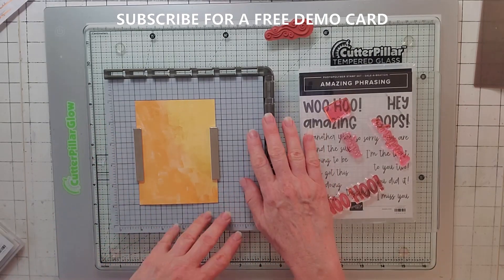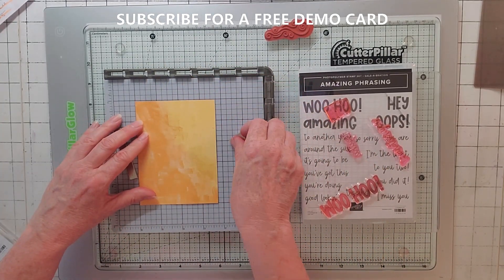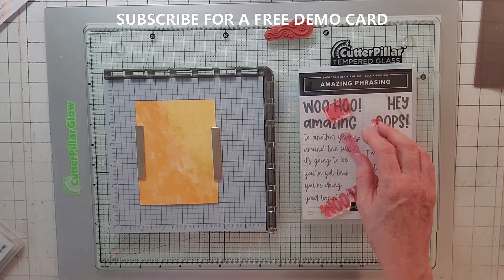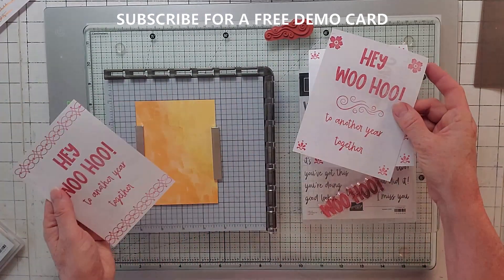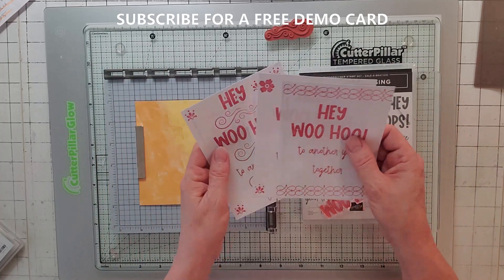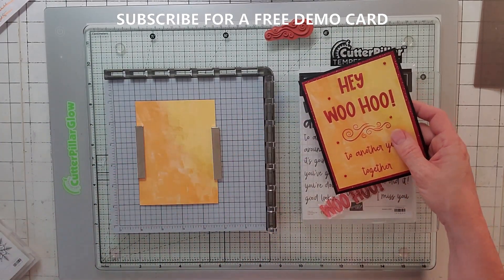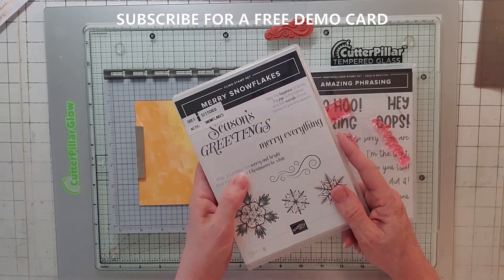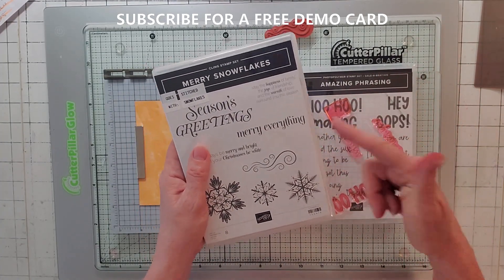Now let's do the front. I've got my Stamparatus out. I'm going to take a piece of Hues of Happiness - it's a great DS paper for just words because it doesn't have a lot going on but has some different colors. Before I did my card, I took some copy paper and just played around first to see what I liked. I thought it needed something decorative so I took Merry Snowflakes - but I have to say, Merry Snowflakes is retired, so you can't get this. I goofed. If you want to buy it from me, email me at Noreen at joyofcards.com - it's ten dollars.